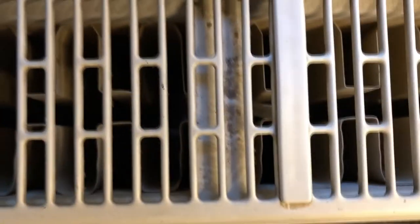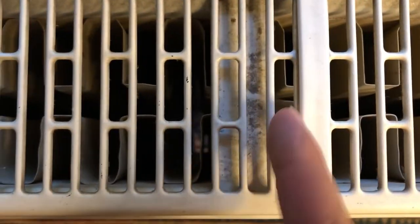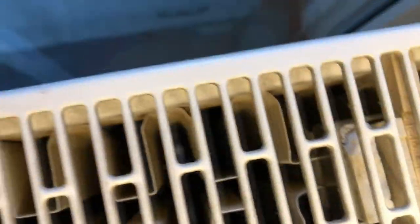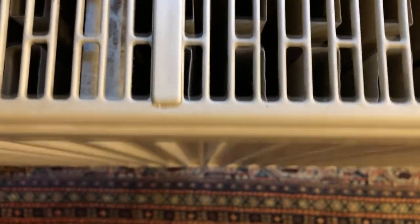That area here is a little bit wet, got a bit wet. I can get that out with some wet cleaning, but the important thing is that all the fins of the radiator are clean on the inside.